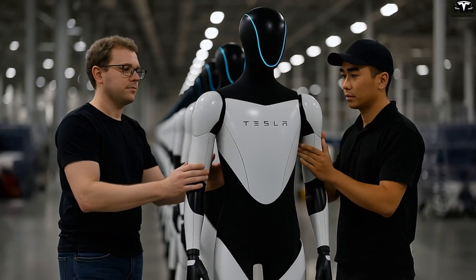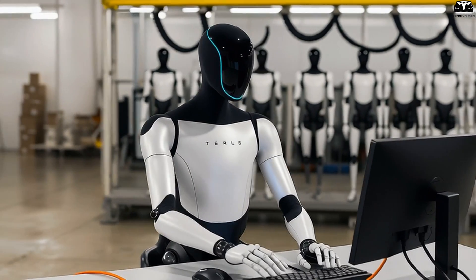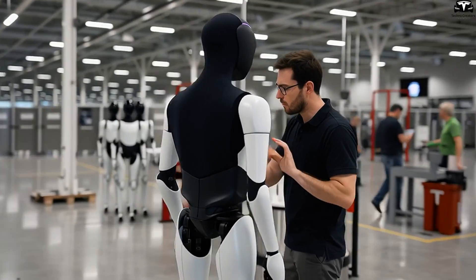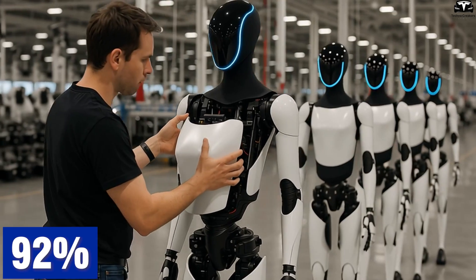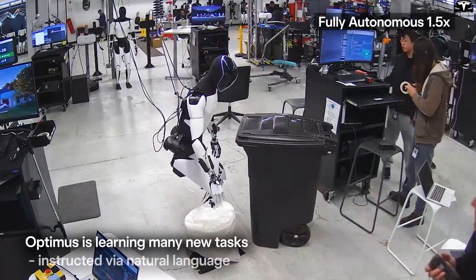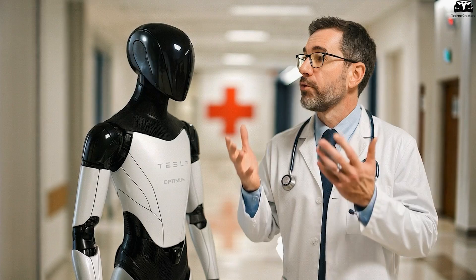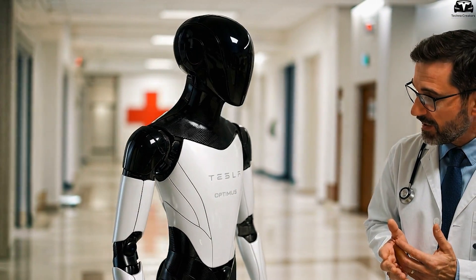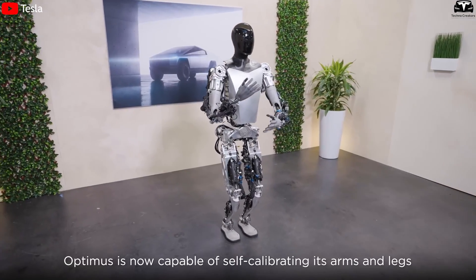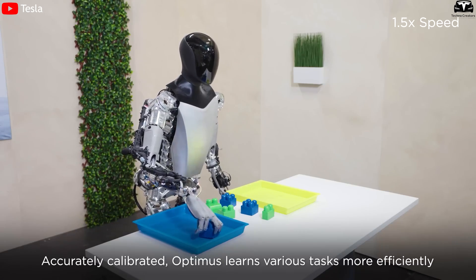This self-diagnostic feature is especially critical in environments involving elderly care, children, or pets, where even a minor error can have serious consequences. According to Tesla's internal testing, the Gen 3 sensor and AI response system can reduce erroneous operation risks by 92% — such as collisions or object drops — compared to Gen 2. Additionally, the robot's ability to pause operations and request user confirmation increases task reliability to 99.7% in high-precision scenarios such as medication delivery, handling fragile items, or assisting someone in standing up. The self-diagnostic system also contributes to a roughly 40% reduction in maintenance costs compared to industrial robots with similar functionalities.